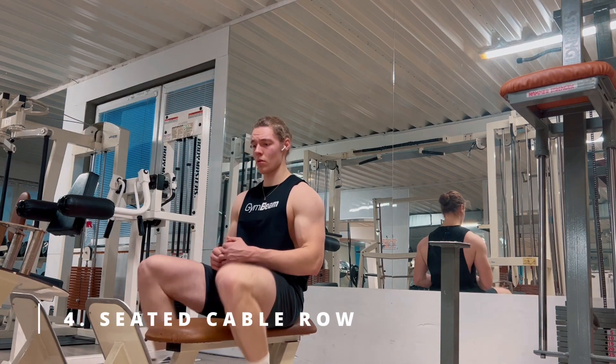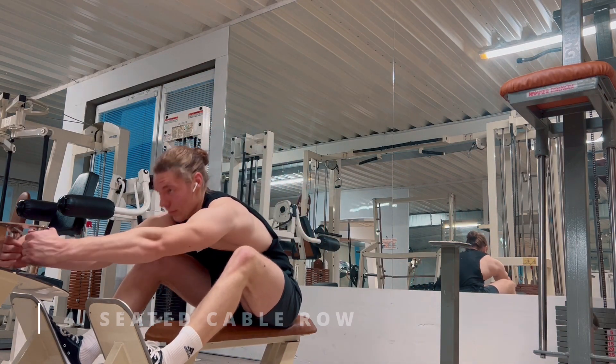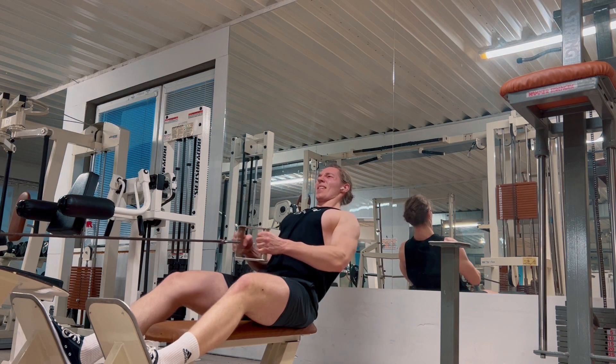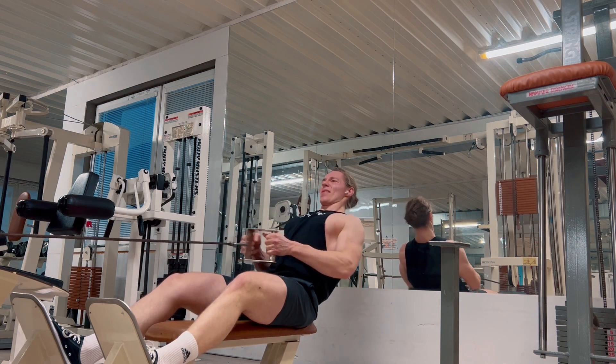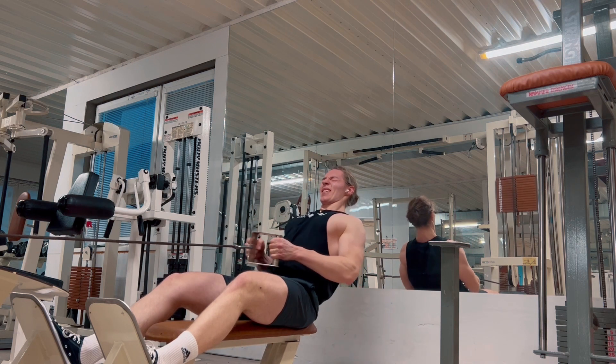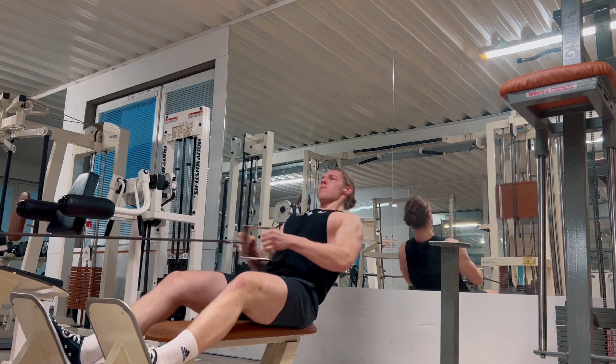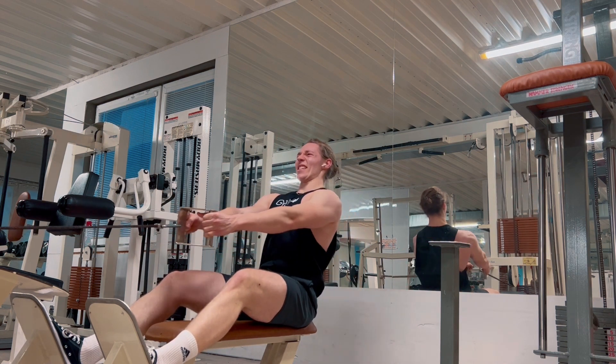The fourth exercise was a seated cable row. I hope that you have seen it many times in the gym — it's a pretty common exercise. I did four sets and did all the sets until I failed, ending up with approximately 10 reps with the weight I picked for the last set. I also applied the dropset technique for the last two sets of this exercise.